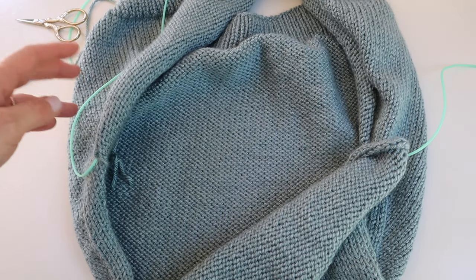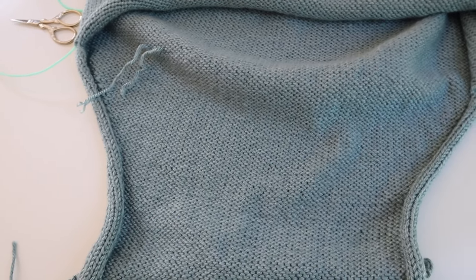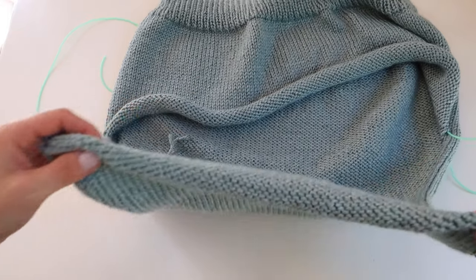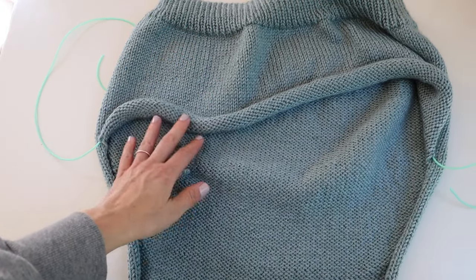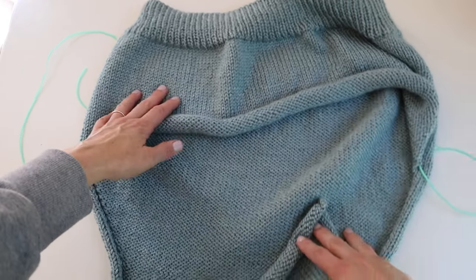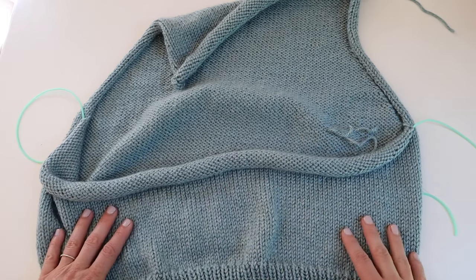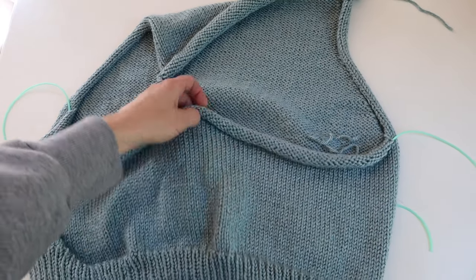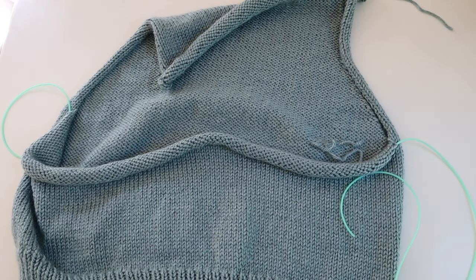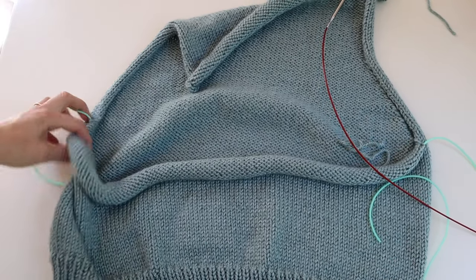Now it's time to begin the left front. A lot of people get confused about left versus right front. The left front is the left side as if you were wearing the vest — so with the vest facing you, the left front is on your left, and the right front is on your right. I'm going to place the left front stitches back on the needle. The pattern tells you how many stitches — it should be half of what's on your extension cord.